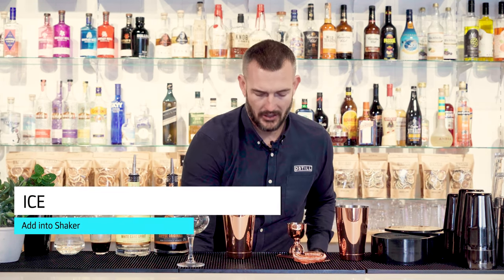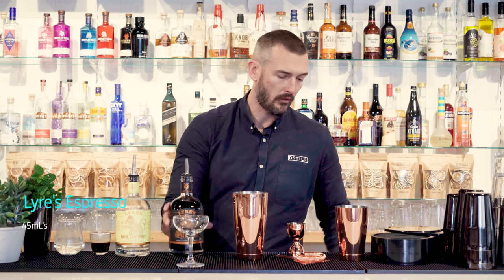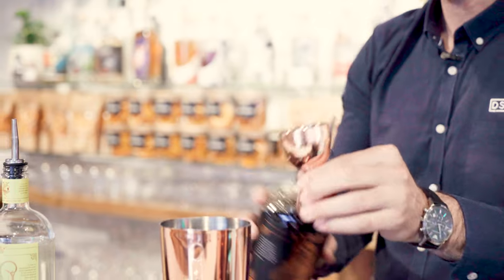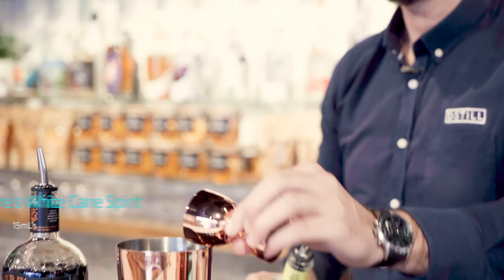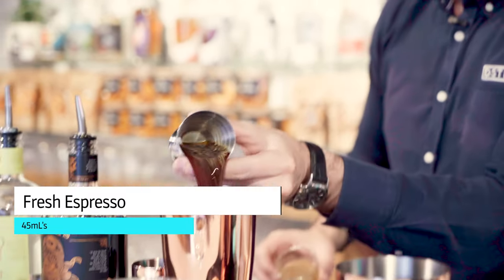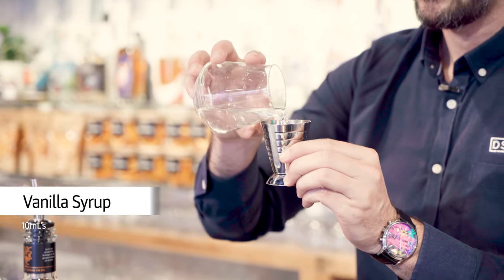First step, grab your shaker and load it up with some ice. We're going to pour 45 mils of the Liars Espresso into the glass, 15 mils of the White Cane Spirit, 45 mils of fresh espresso, and 10 mils of the vanilla syrup.